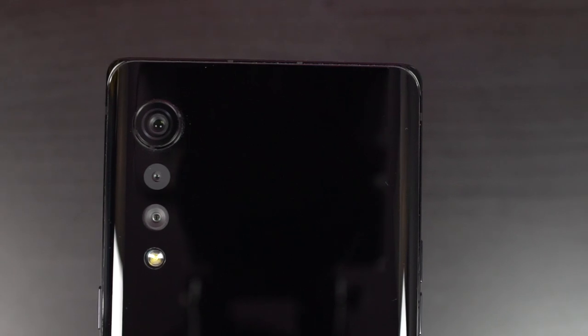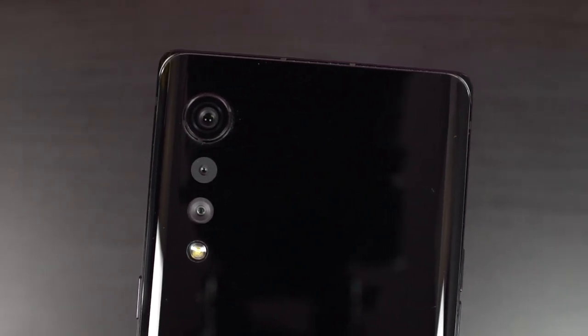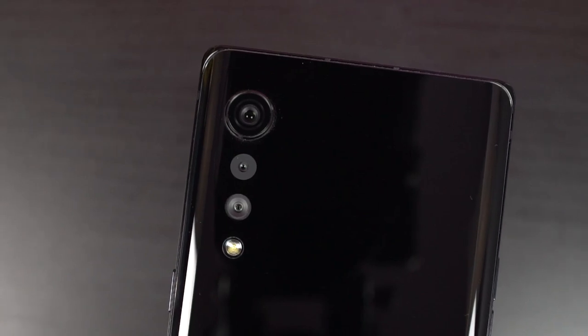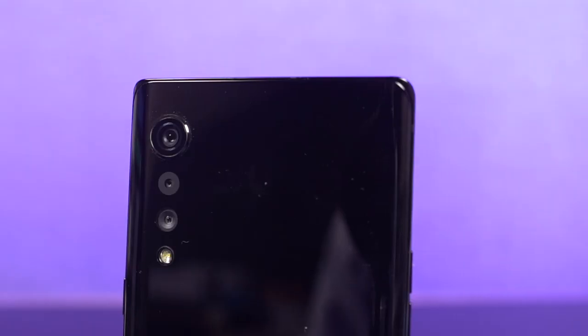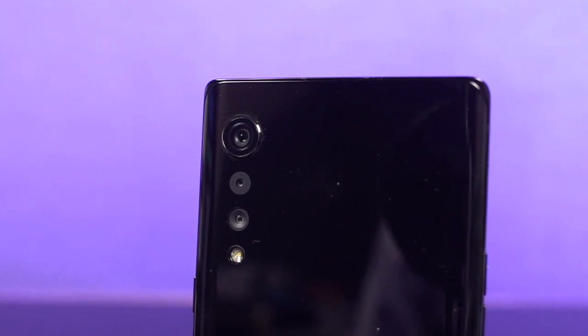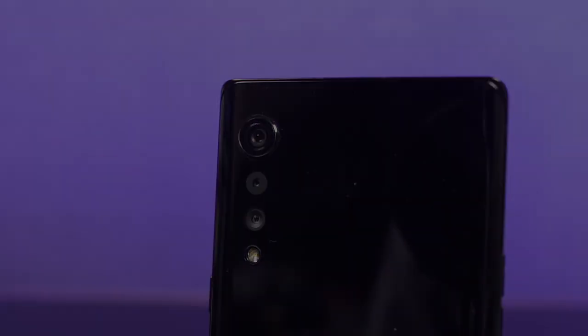The rear camera design on this phone is pretty unique. It has a water drop design where each camera size becomes smaller and smaller, and two of the cameras are completely flushed to the back — a pretty unique design that definitely stands out from all other phones out there.